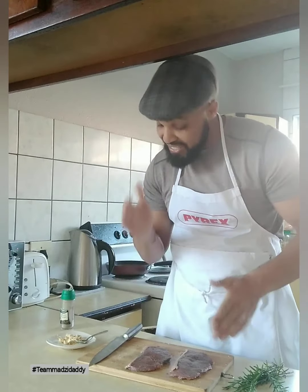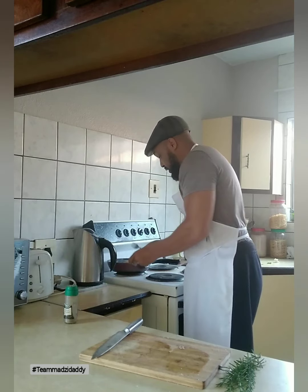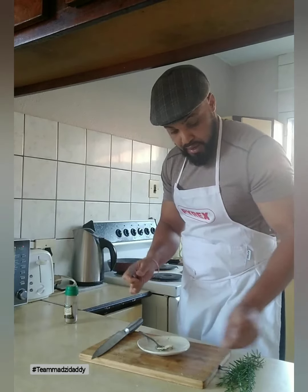We're back. Our steaks have been cooking on one side for about three minutes, so we're going to turn our steaks. Let me get a fork to turn them, and then we're going to chuck in our garlic and ginger butter — let that melt in, then flip our steaks.